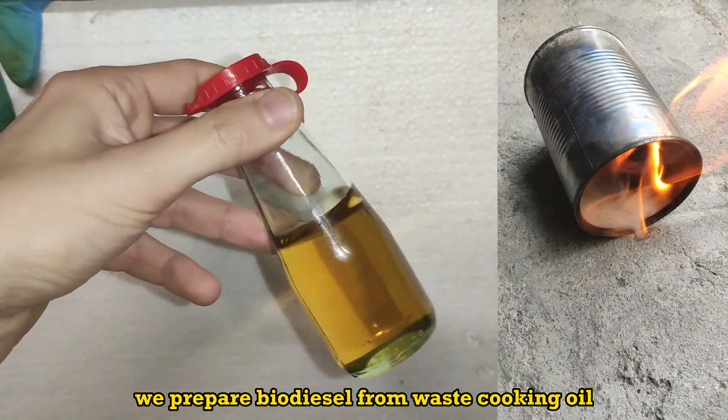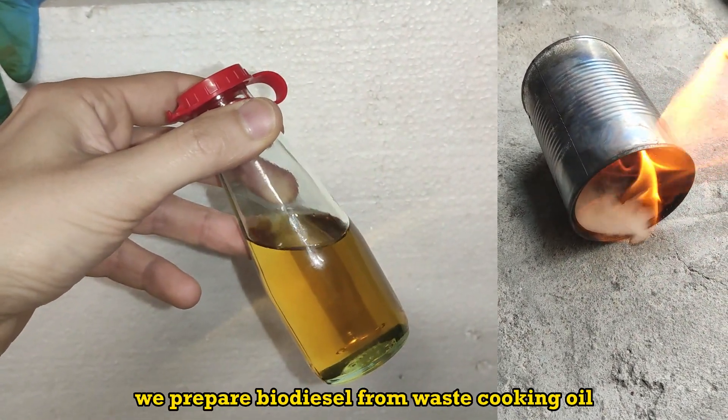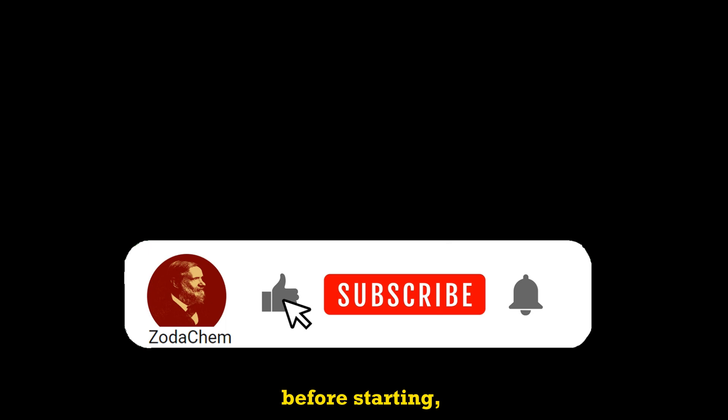Hello people. In this video, we prepare biodiesel from waste cooking oil. Before starting, please like and subscribe.